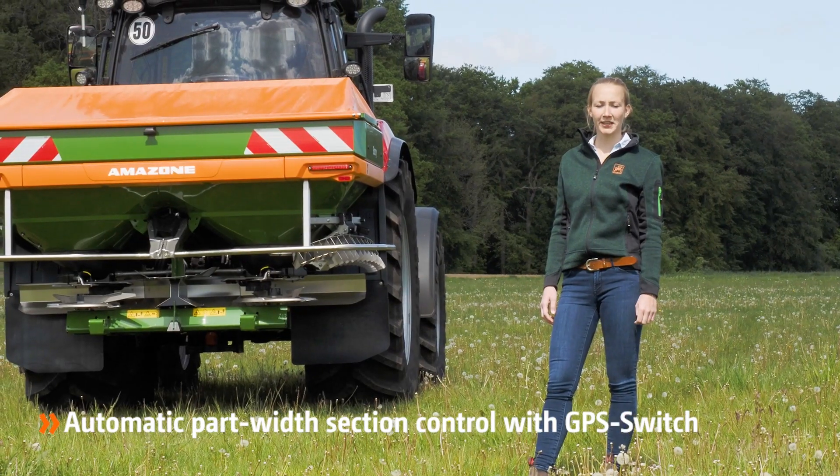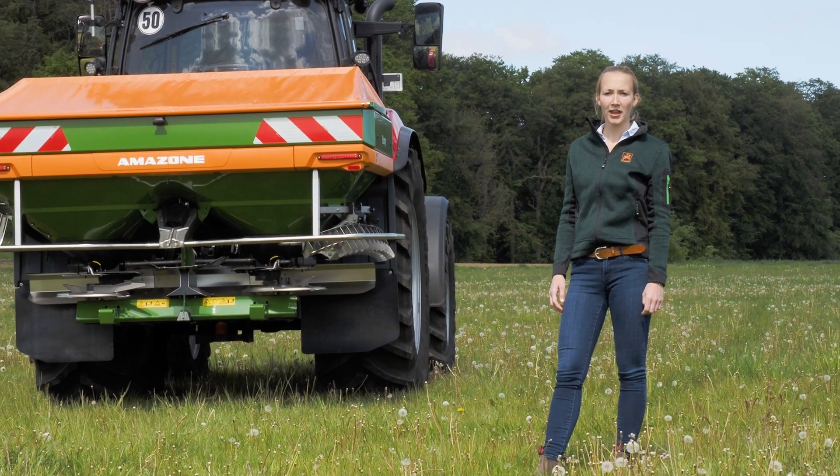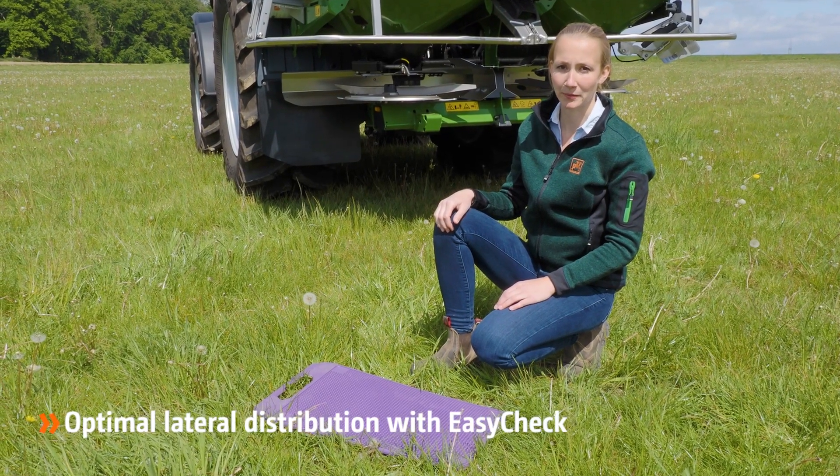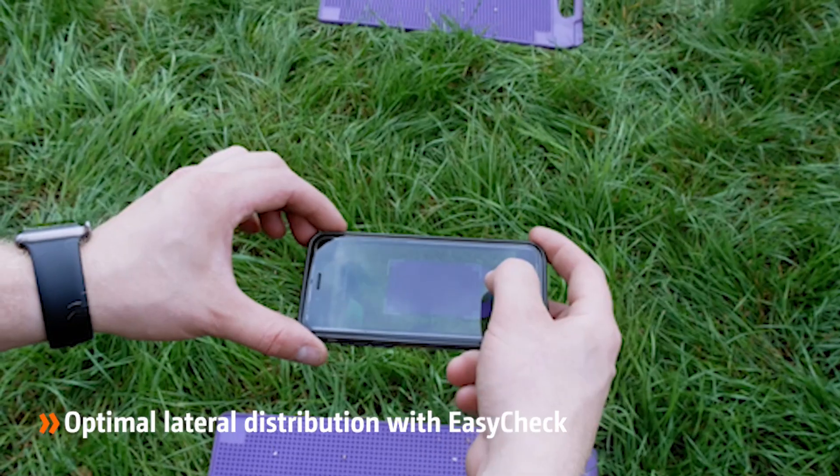With the use of section control, the precision and comfort of the driver increases. EasyCheck is a digital test kit to optimize the spread pattern. By taking pictures of the mats with a smartphone, the app analyzes the distribution and gives optimized settings.